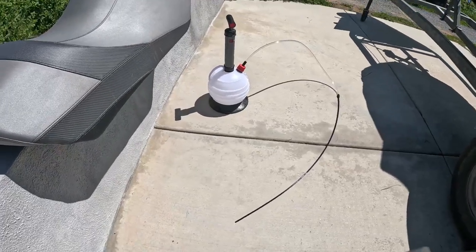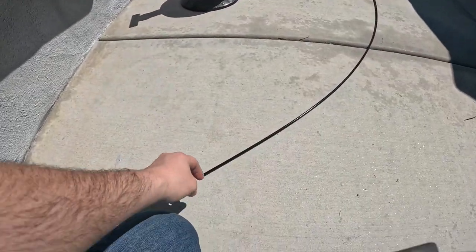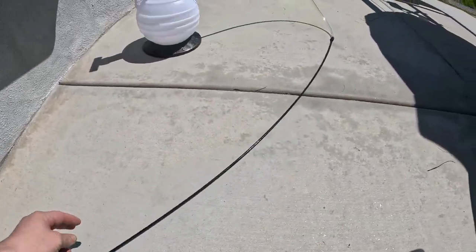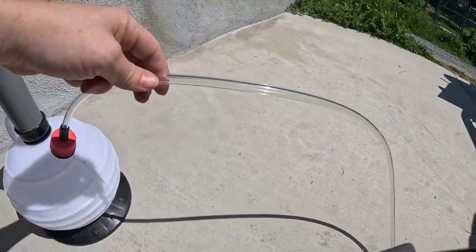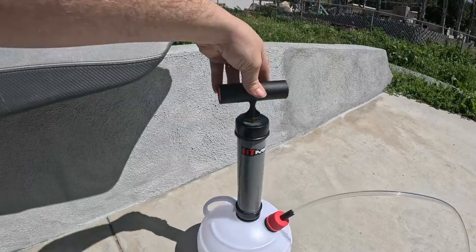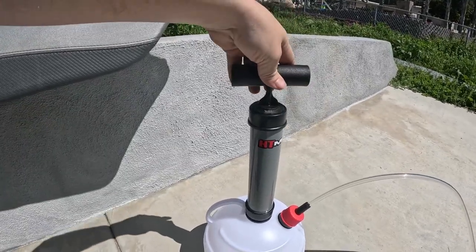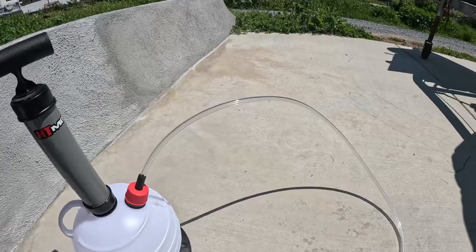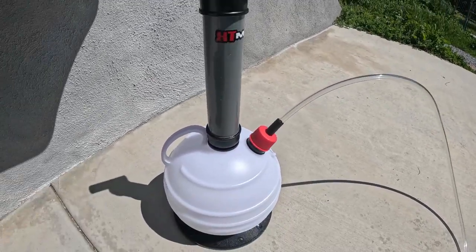This is how you set up the extraction pump. You've got your black hose here — that's going to go inside the dipstick hole. And your clear hose here will show you that the oil is indeed coming out. You've got your pump here, so you'll set everything in and start the siphon. Once you get a flow going, the siphon should do most of the work.